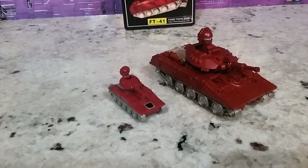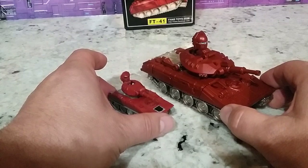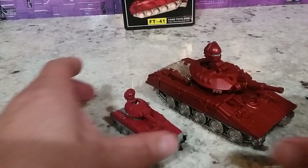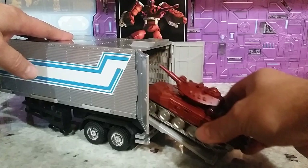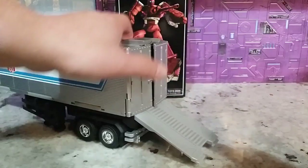It also has one more feature — you can pop the head up and have the head exposed, just like you can with the G1 figure. That is kind of cool, a little bit of fun. I don't know if they did that on purpose or it was just ease of transformation — the head's got to go somewhere. He also fits in the trailer; you can close the door. Everything fits in the trailer.